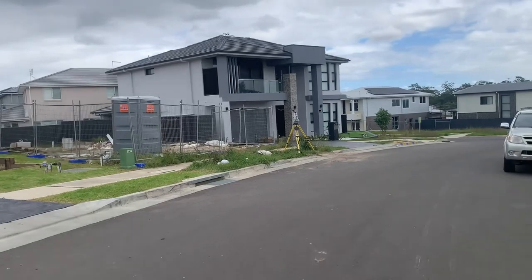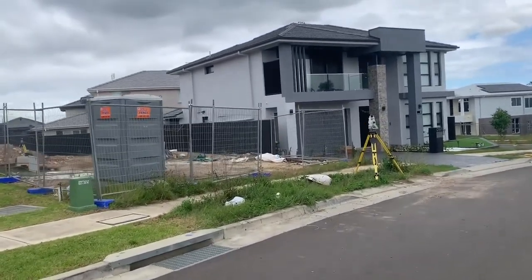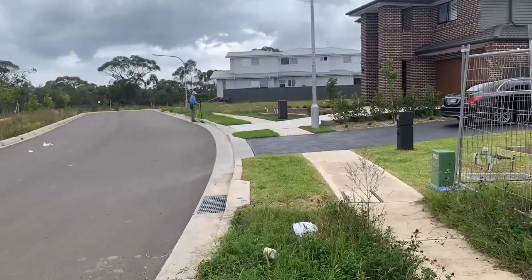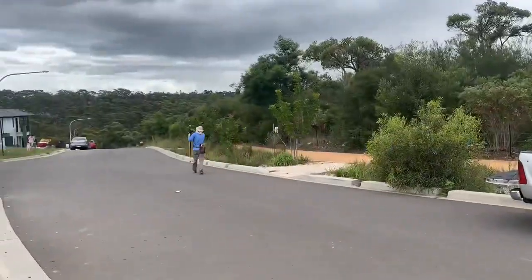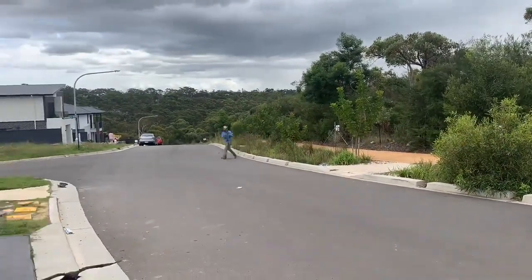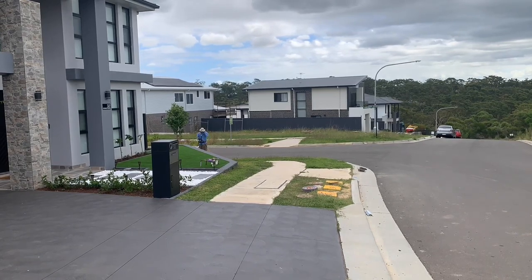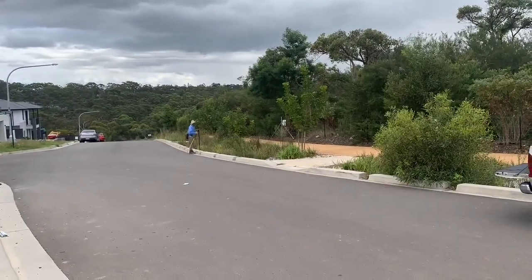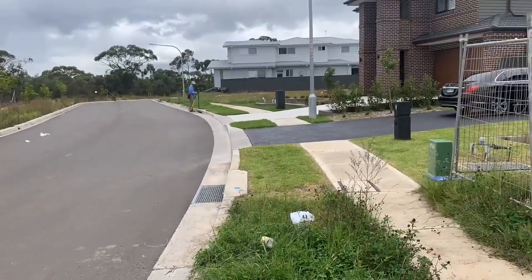Now that we've found the survey marks we're going to use, it's time to set the instrument up and start measuring. We're going to measure to the survey marks on the kerb, and I'm using a bipod to stabilize the prism pole this time. We want to make sure our measurements are as accurate as possible because the swimming pool is adjoining the house — there's no room for error here.